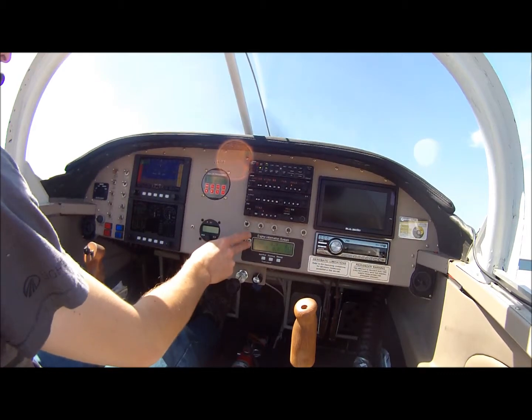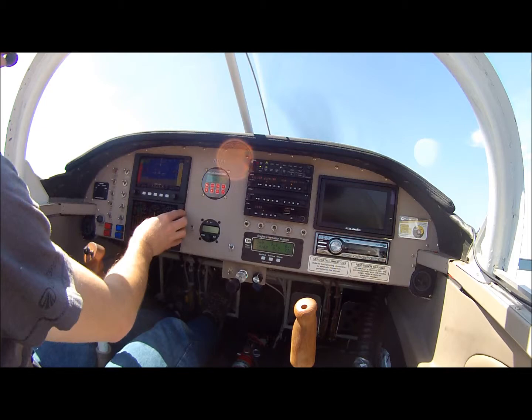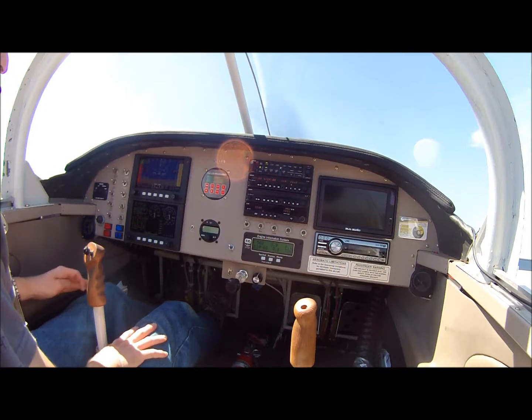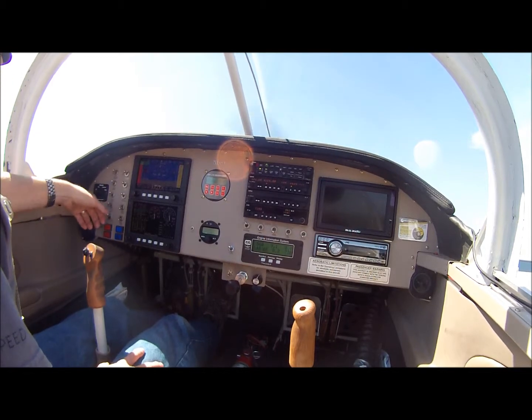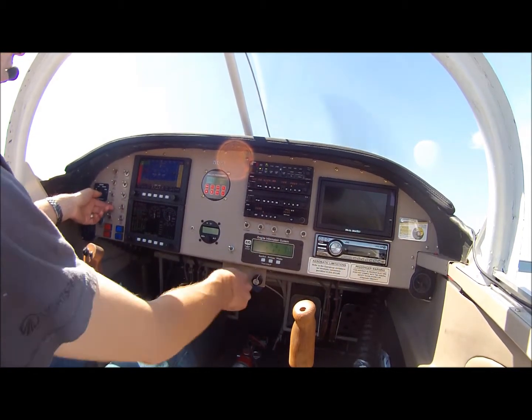All of my engine information I funnel over to my display, so I have a graphical engine display. This of course is staying with the airplane, but that part does go with it. So we're here for the run-up. One of the things here is a redundant auto failover fuel pump, so I test that here at the end of the runway.